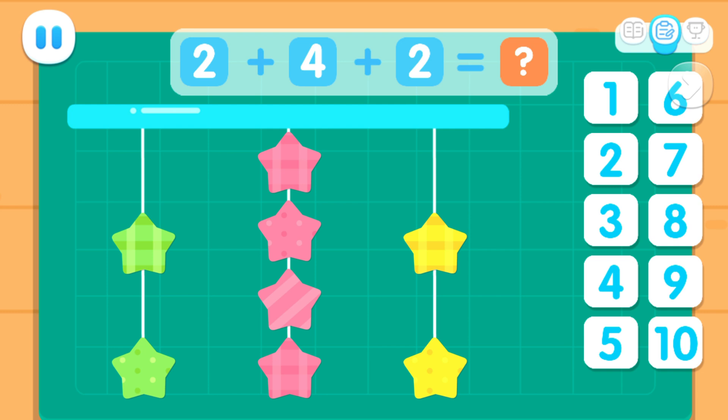How many did you hang? Eight. Two plus four plus two equals eight.